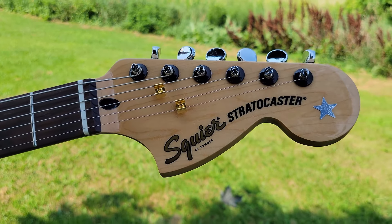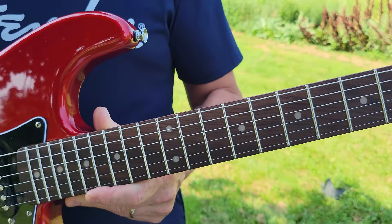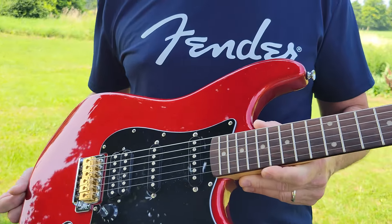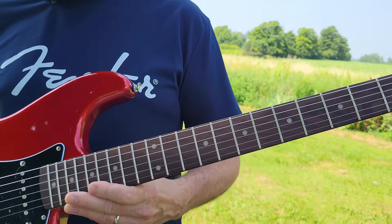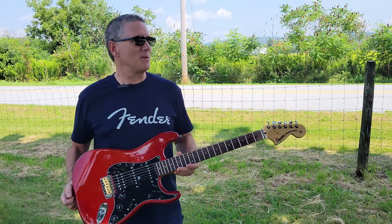I've got the configuration on the body pretty much the same way that it was originally, and the neck is a little different — it's from a more recent Affinity. The combination is really nice because these parts are all interchangeable.